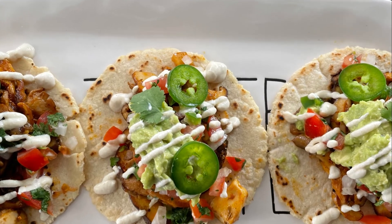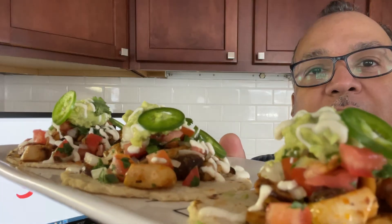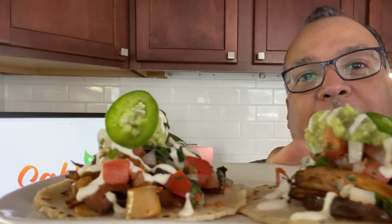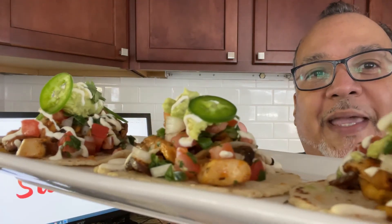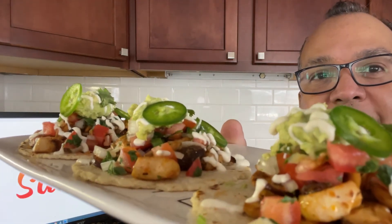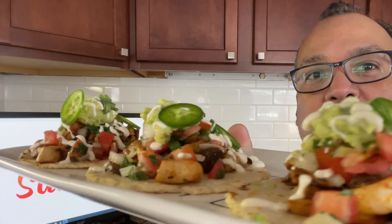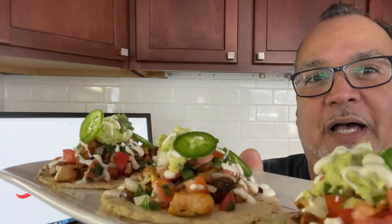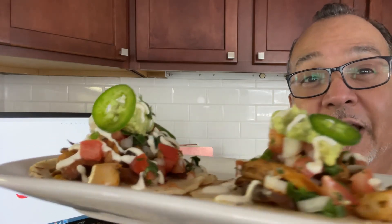It's about to go down. Vegan mushroom taco — fresh corn tortilla, that mix of wild mushrooms with shiitake, oyster, and king oyster, topped with a pico de gallo, a little smashed avocado, and vegan crema.